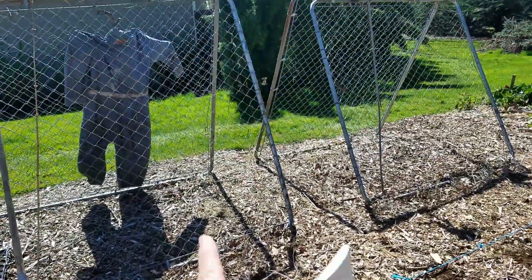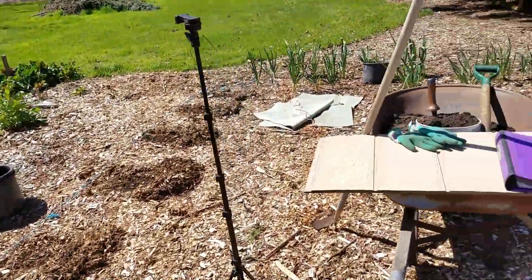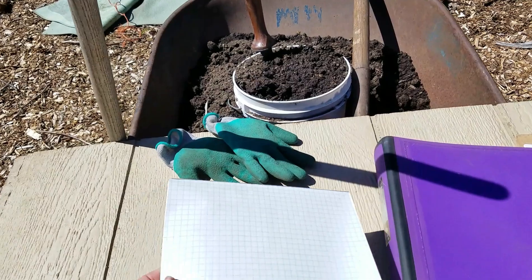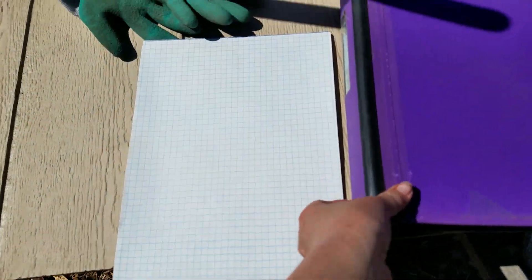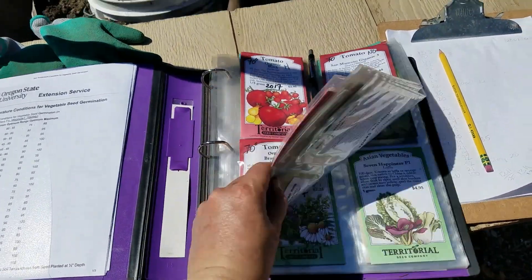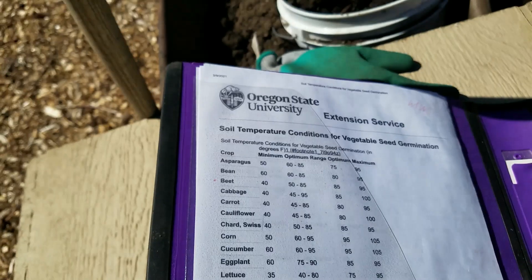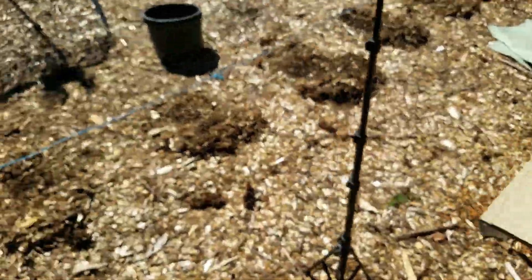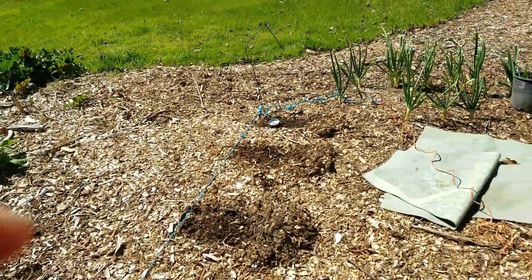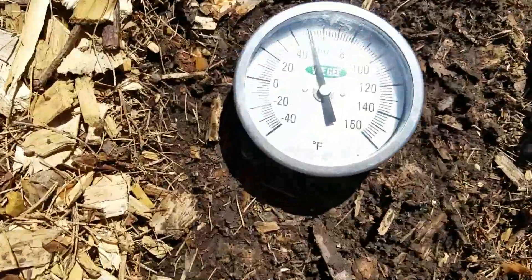These are for my trailing cucumbers when I get those in. It's always nice to have a little workstation set up for yourself so you can come out, put your stuff down, reference material, look at the temperatures, know what needs to be in the ground. And speaking of temperatures, let's take a peek and see what the ground temp is today.